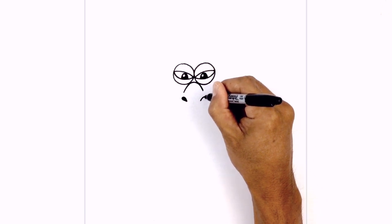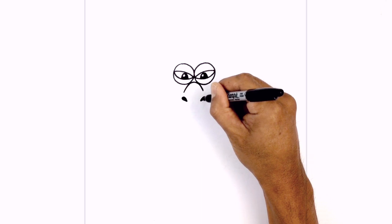Starting on the inside, we're going to curve out, round it out, and then just pull that in. We'll fill that in black.